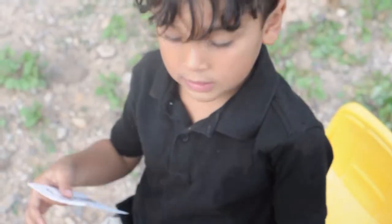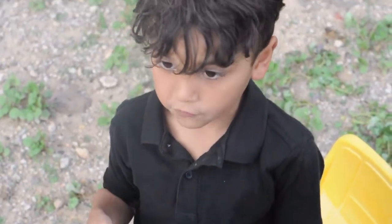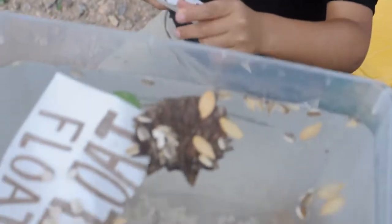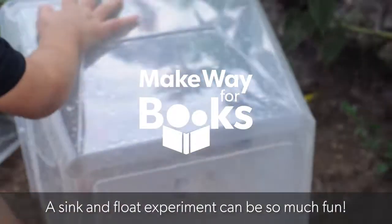Sound it out. F... Float. A sink and float science experiment can be so much fun!